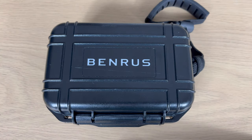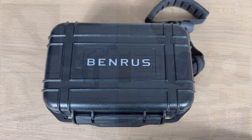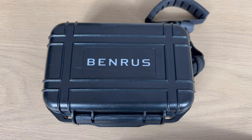Benros watches is an American watch brand established back in the days in 1921. They are bringing back a famous watch from their collection and I got the pleasure today of reviewing this watch. So let's have a closer look at the Benros Orbit Robot Skindiver.